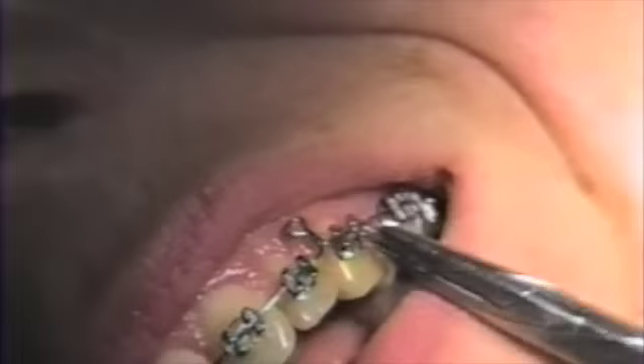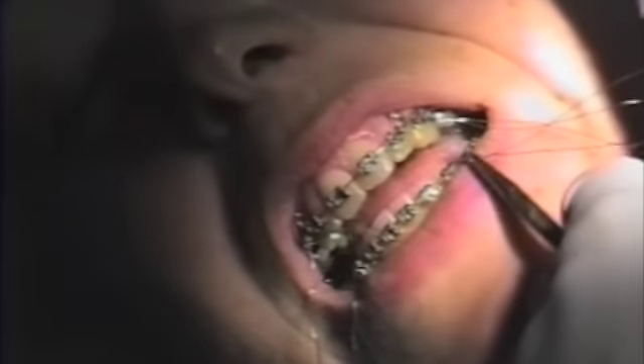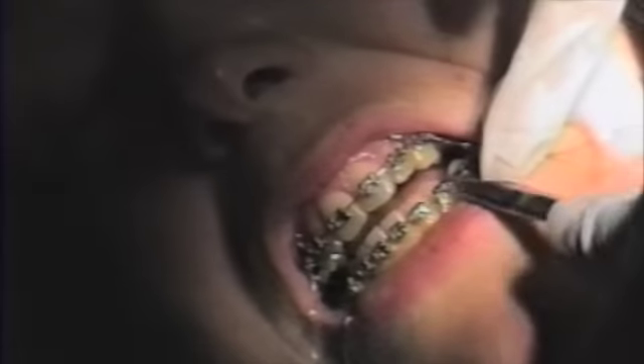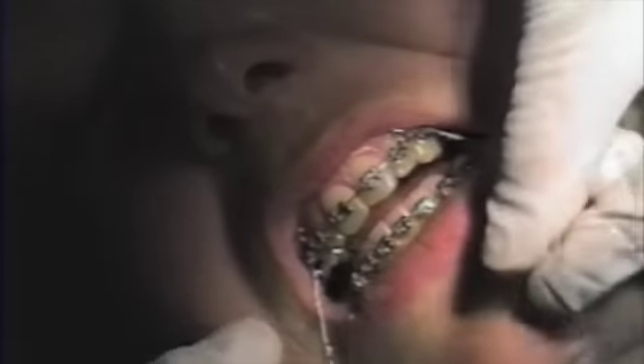Gray elastic ligatures are not sufficient to prevent this rotation. The pigtails should be placed on the distal of the distal tie wing of all cuspids.